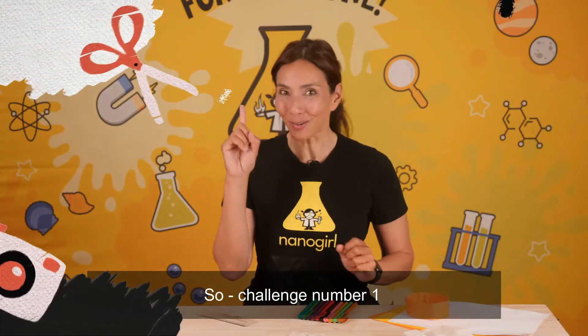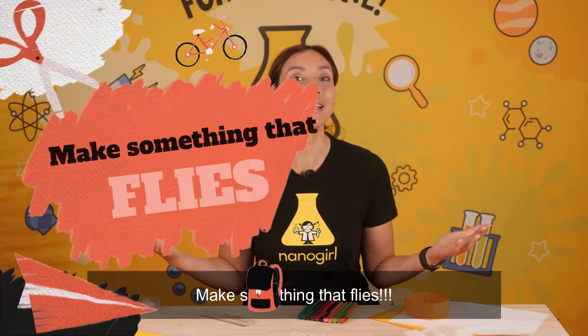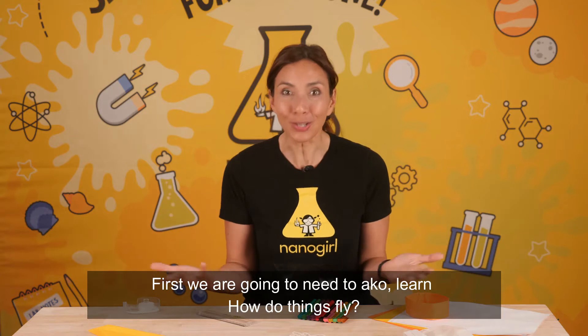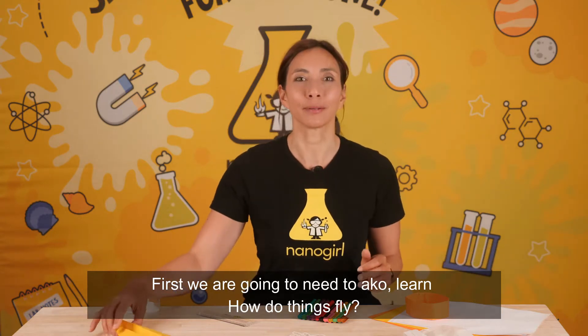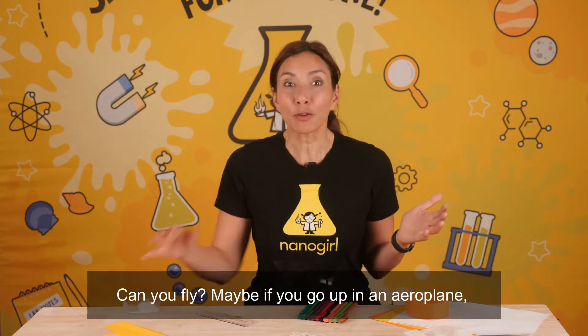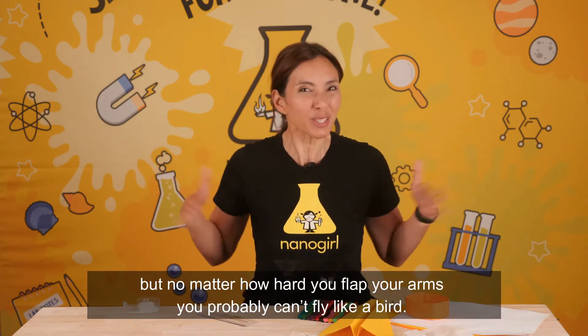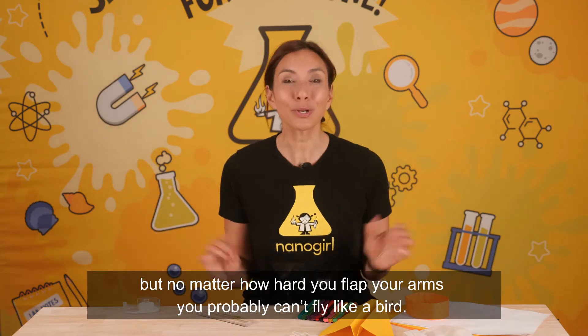So challenge number one: make something that flies. First we're going to need to learn how do things fly? Can you fly? Maybe if you go up in an aeroplane, but no matter how hard you flap your arms you probably can't fly like a bird.